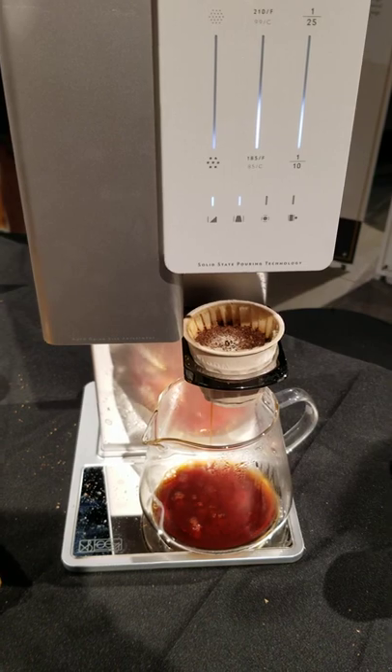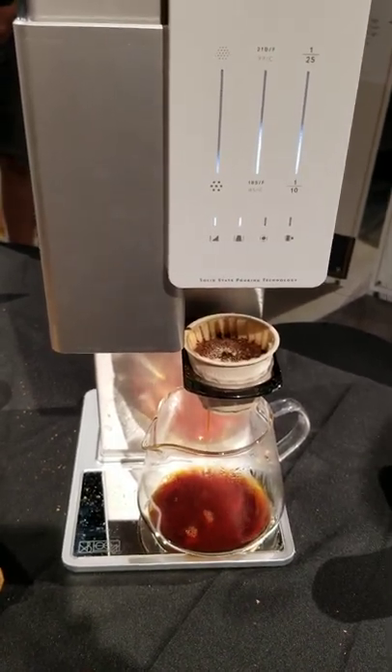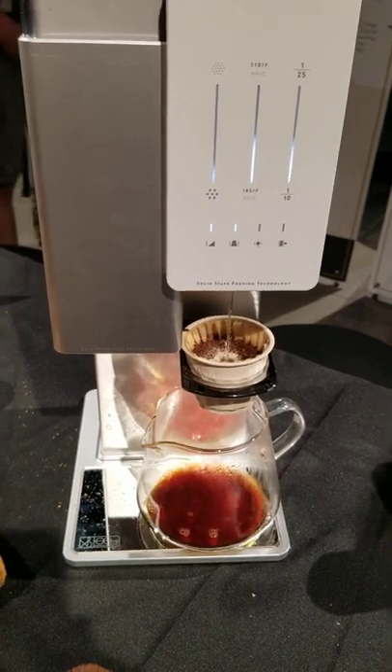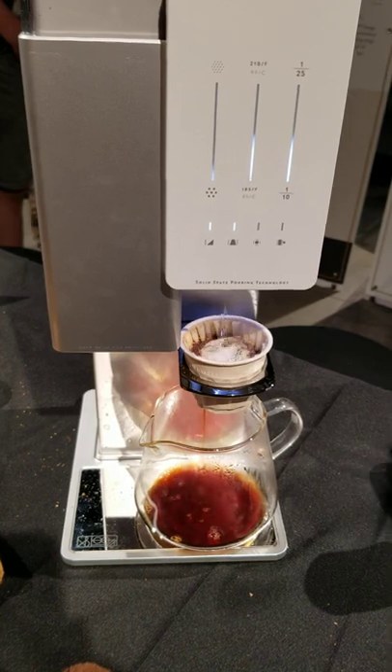The ratio is set by the roaster right now, but you can also customize your own ratio in the app. You can do anywhere from a 1-to-10 to a 1-to-25 ratio, so you can set your own ratio pretty much.